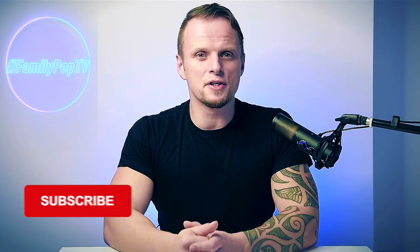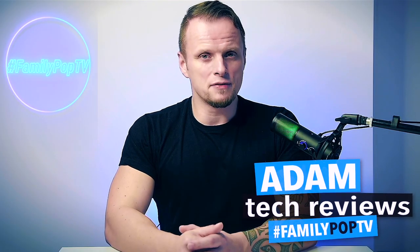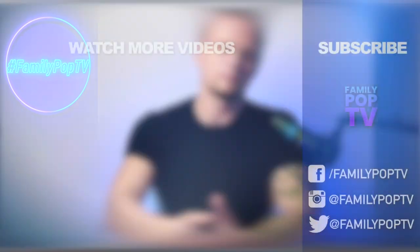Okay guys, if you enjoyed this video please give us a thumbs up, and if you're new to the channel don't forget to click that subscribe button so you won't miss the next video. I'll see you next week — that was Adam, and you watched FamilyPopTV YouTube channel. Bye bye!